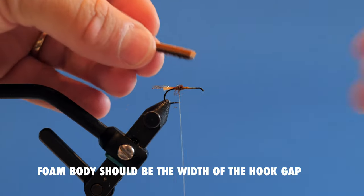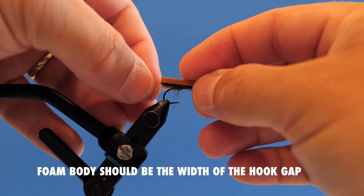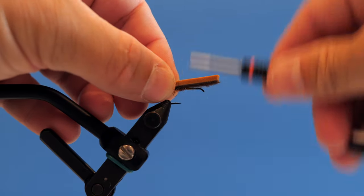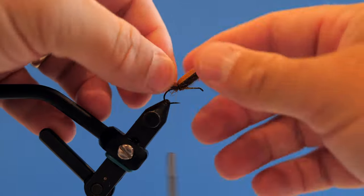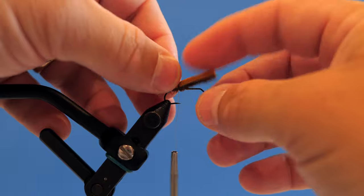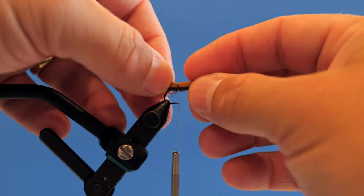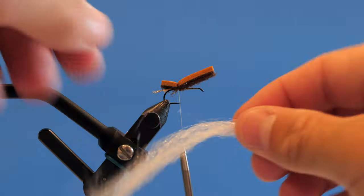I want the foam to be just about the length of the Glow Bright. I capture it right here with about three or four wraps. It'll spin a little bit but that doesn't matter — as long as you keep it on top, when we tie it in the second spot it'll keep it from spinning.